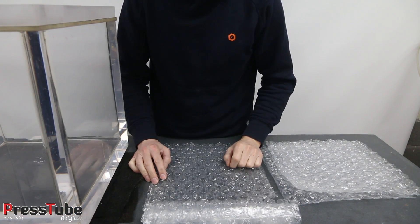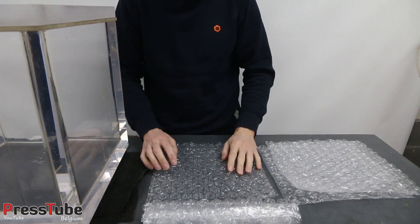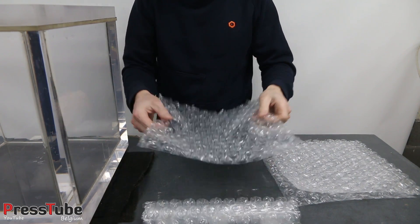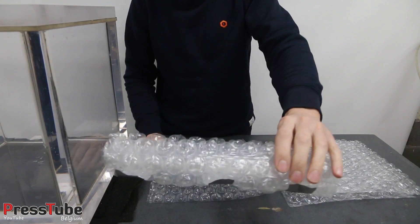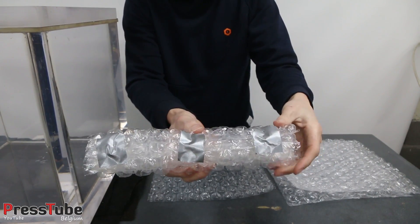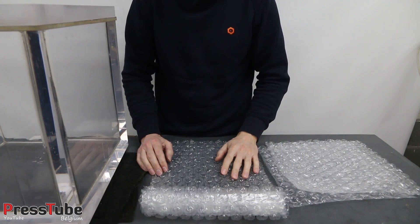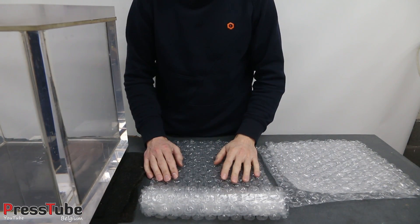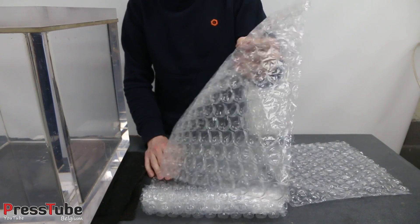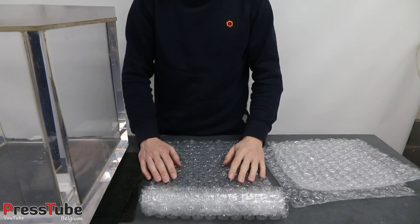Hey everyone, my name is Ben and welcome to my channel PressTube. In this video I'm gonna use my acrylic vacuum chamber. I'm gonna put in a sheet of bubble wrap and also a sheet that is rolled up into a sausage, secured with duct tape. Then I'm gonna pull a vacuum and see if the bubbles survive. After it's been vacuumed I'm gonna compare it to a normal sheet of bubble wrap and see if there is any difference. Okay guys, let's go ahead.